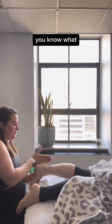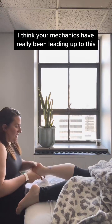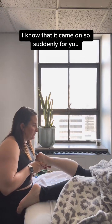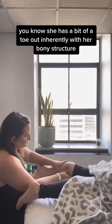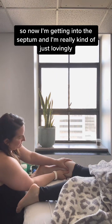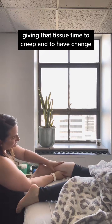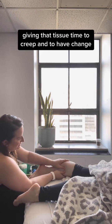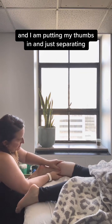I'm explaining to her that I think her mechanics have really been leading up to this. I know it came on so suddenly for her, but when I put her in subtalar neutral, she has a bit of a toe-out inherently with her bony structure. Now I'm getting into the septum, just lovingly giving that tissue time to creep and to have change — putting my thumbs in and separating.